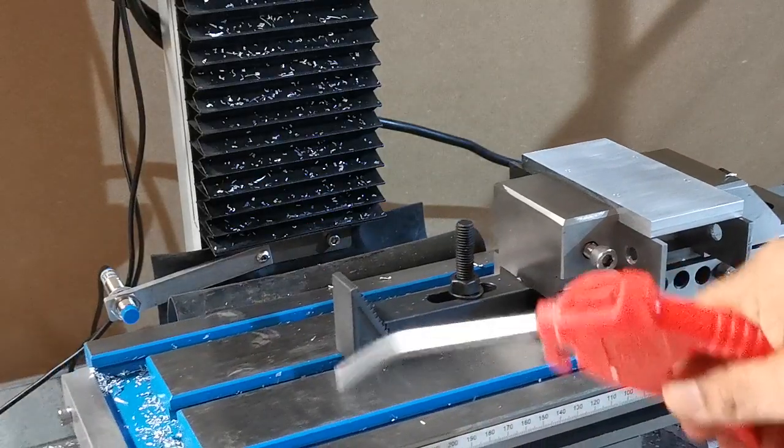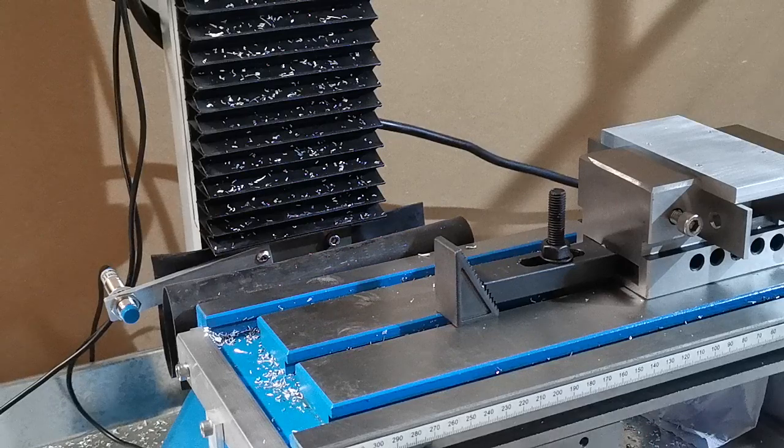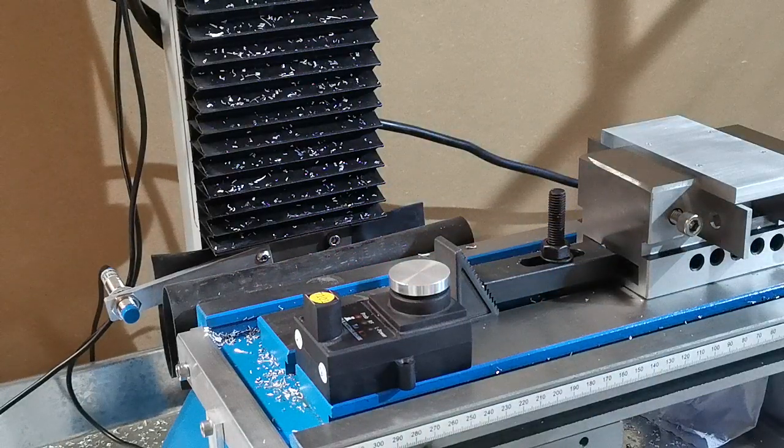We'll just clean down the bed because obviously the tool changer won't work properly if we've got chips underneath the wireless tool height sensor. The screen says: change the tool and press enter when finished. So I'll just pause this for a second.